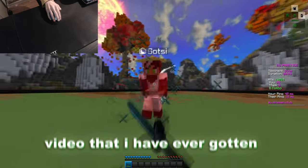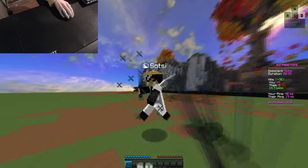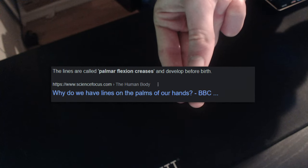This is by far the most requested video that I've ever gotten. I get asked almost daily on how I butterfly click, so here you go. You generally want to click on the first line of your finger, known as the palmer flexion creases.